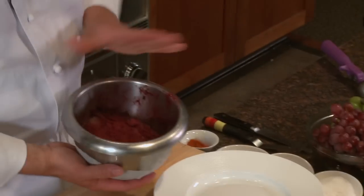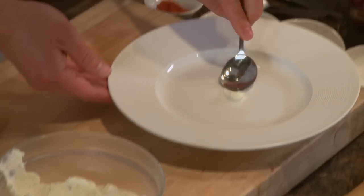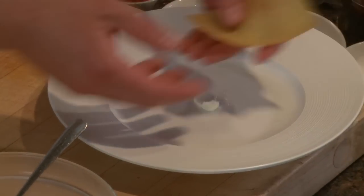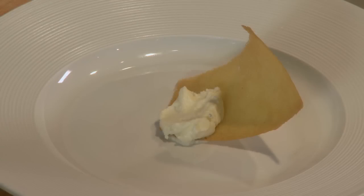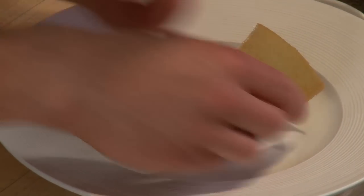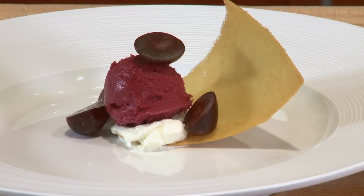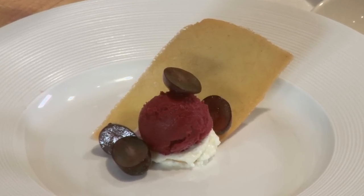Now that we have our components together, our sorbet is looking nice — it's had some chance to freeze. Our tuiles are ready to go, and our goat cheese mousse. I'm going to put a little there just to hold our tuile, which is very delicate, doing a little bit of a goat cheese mousse base. Garnish with a couple of cut black grapes. For this dessert you could use any grape, but I chose the black grape for the color contrast because it plays nicely with the goat cheese mousse. I'm looking for that big punch of color, and the black grape gave that to me. Black grape sorbet with goat cheese mousse and honey tuile.